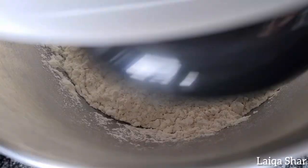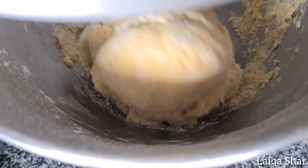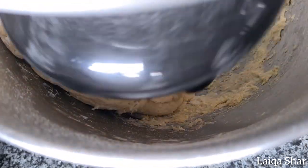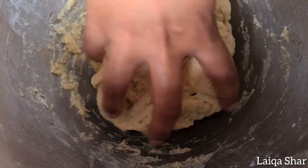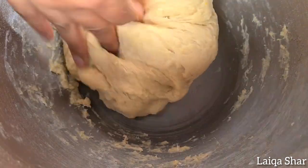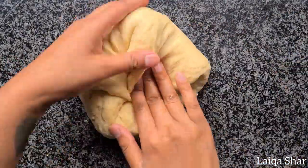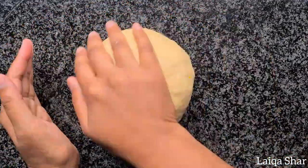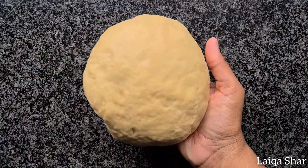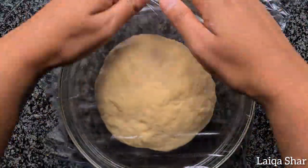Mix on low till it comes together into a firm ball of dough. Remove the dough from the bowl onto your counter, then roll the edges of the dough into itself to form a smooth ball. Place the ball of dough into a greased bowl, then cover with some cling film and allow it to rise in a warm place for about 1 hour.